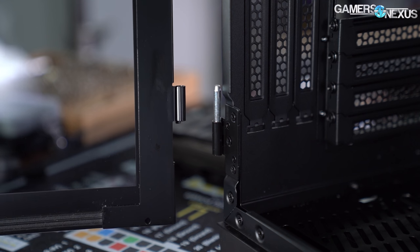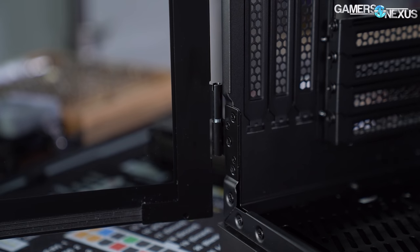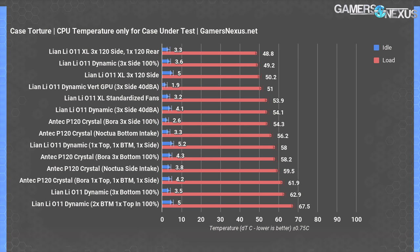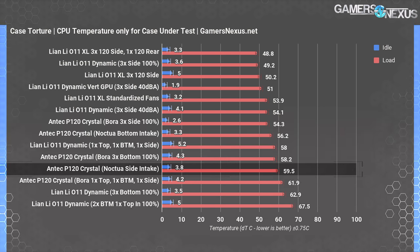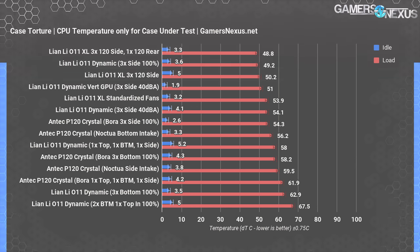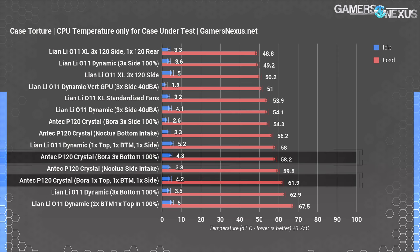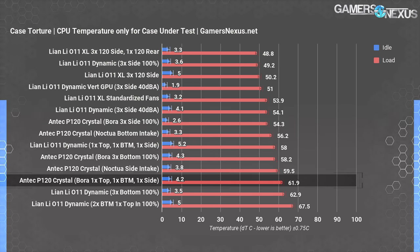The case has a few concessions to noise damping: the glass side panel is sealed along the edges with soft rubber strips, and there's no top or front ventilation, so fan noise is directed away from the user. In the CPU torture test, the P120 Crystal averaged 59.5°C over ambient with the Noctua side intake configuration and 56°C with the Noctua bottom intake configuration — counter to what we'd expect in isolation, but the GPU thermal results clarify what happened.